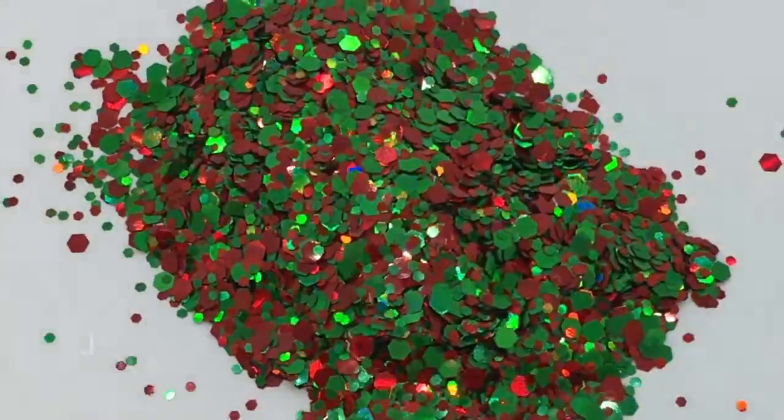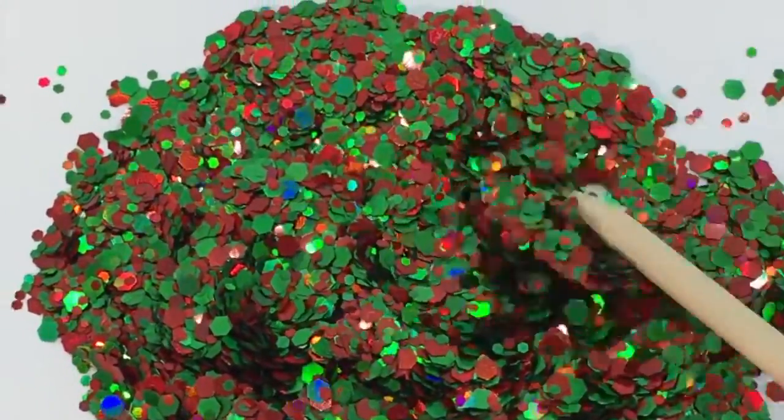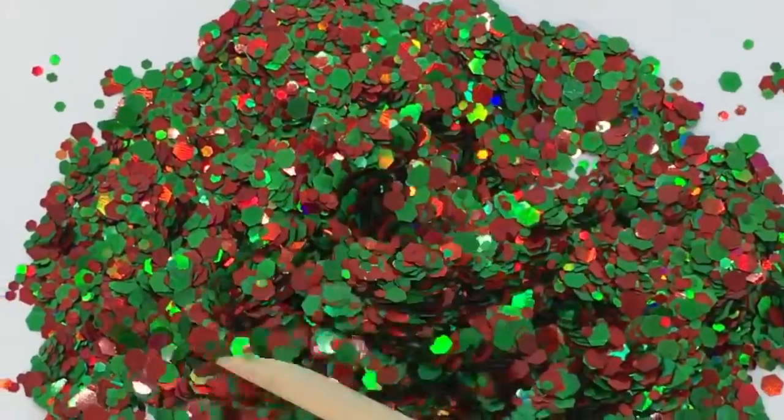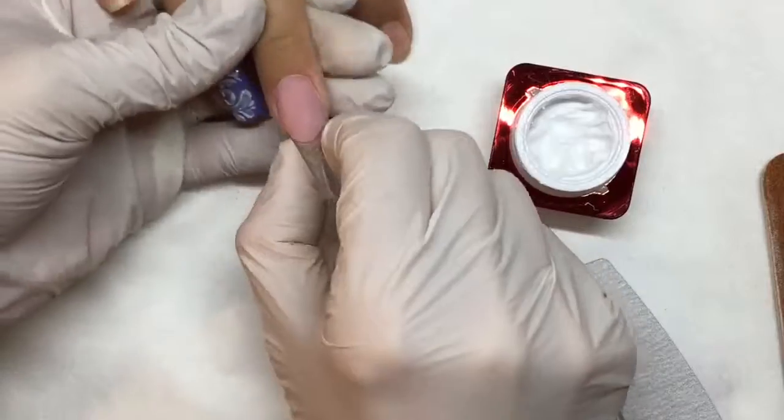And last is Jolly. Jolly is for your most obnoxious holiday Christmas lover — and that's just the best way to describe it. Completely holographic, super festive.